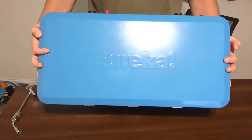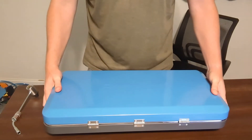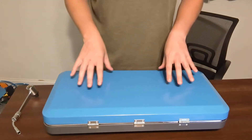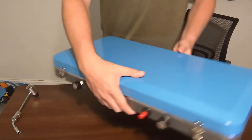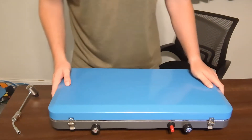This right here is the Eureka Ignite Plus. I do love this guy just because of the actual size that it is. You can fit two 12-inch pots or pans inside of this guy. I'm going to go ahead and flip it around for you so that way when I do open it, you guys can see what it actually looks like.